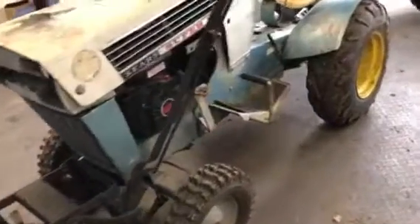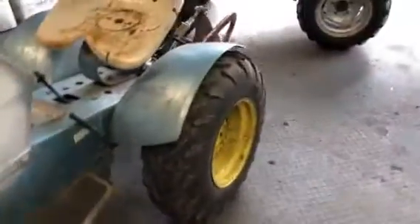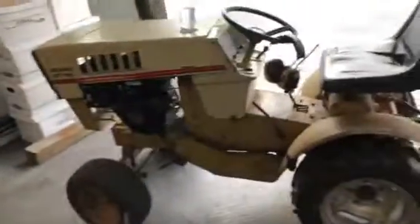Hey guys, what's going on? This is a plow day prep video — not PA plow day, sadly. It's just a little local thing that I'm going to do with my tractor club.